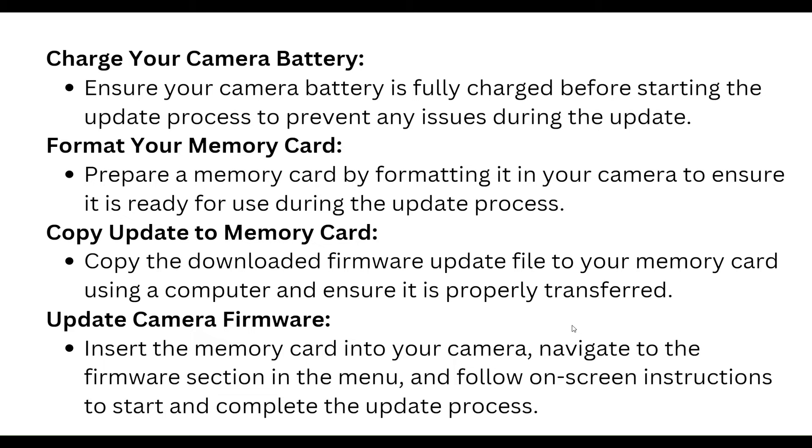To update the camera firmware, insert the memory card into your camera, navigate to the firmware section in the menu, and follow the on-screen instructions to start and complete the update process.